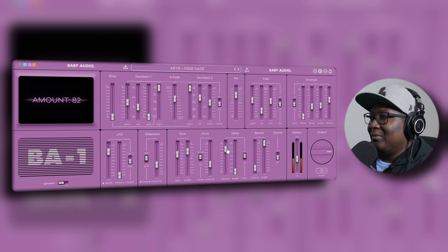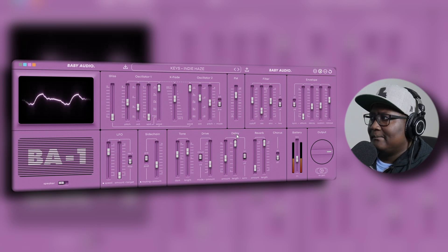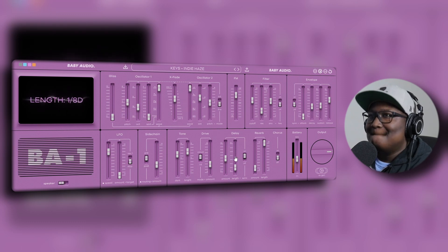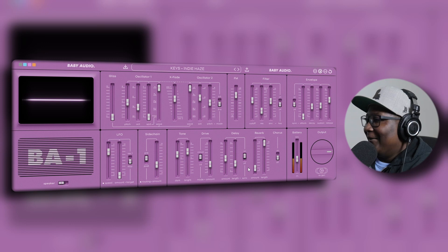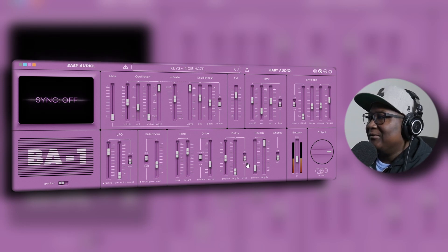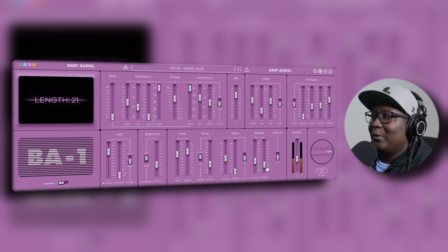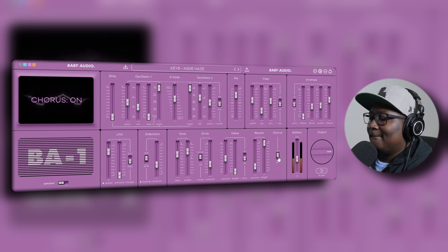I'm going to turn down the delay a little bit — this is the length. Did you hear that? Turning it all the way up. I'll leave the delay off a little. This is the reverb — wow, they had that at 10 for this preset. That's why it sounds way too dry when you remove it, so I'll put it back to 10. And this is your chorus — I'll leave that on, it sounds nice.